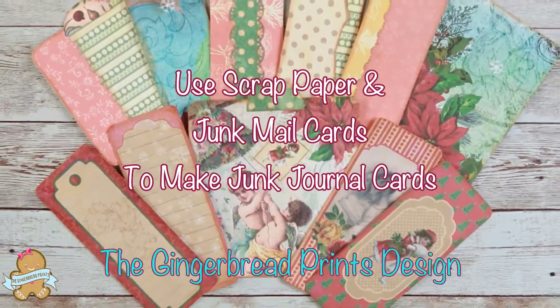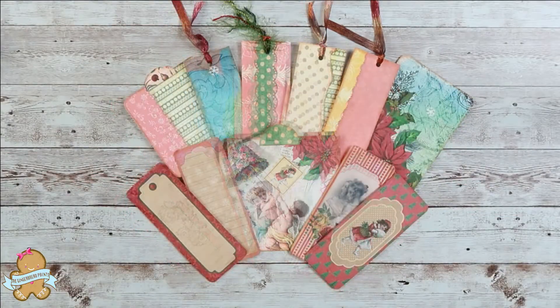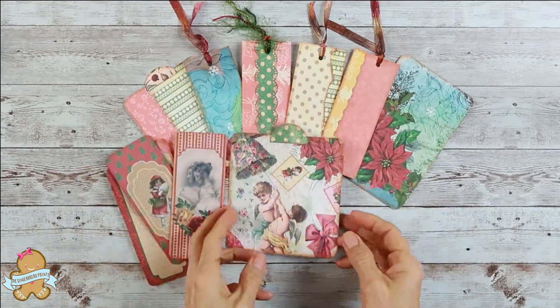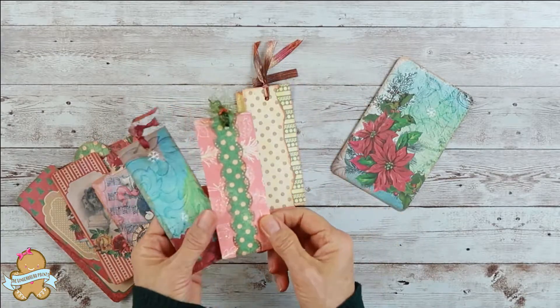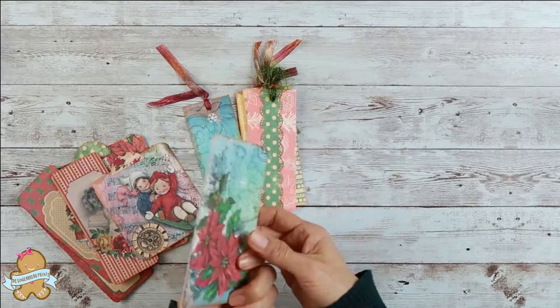Hello everyone. Today I'm going to be making some cards using scrap paper from my junk journal making and some very nice junk mail cards. We don't want to throw those nice junk mail cards away, and sure we can recycle them to make some very pretty cards for our junk journals.